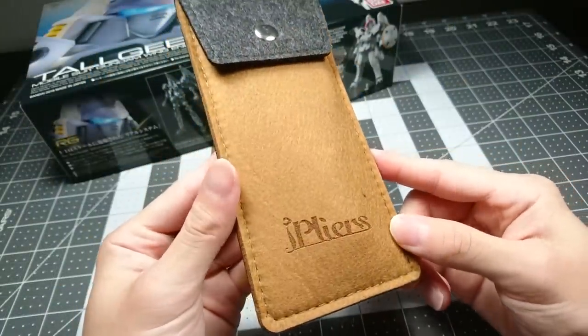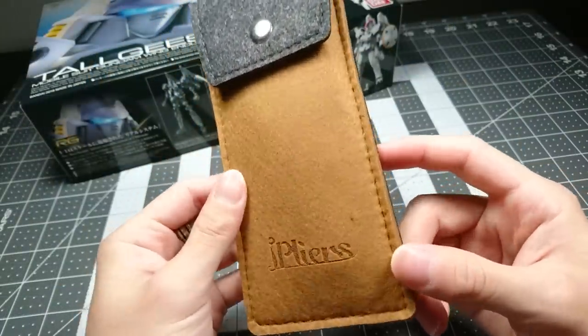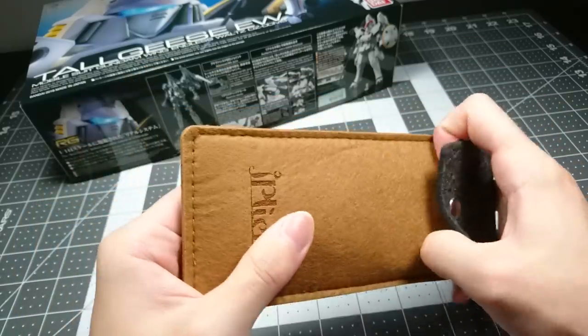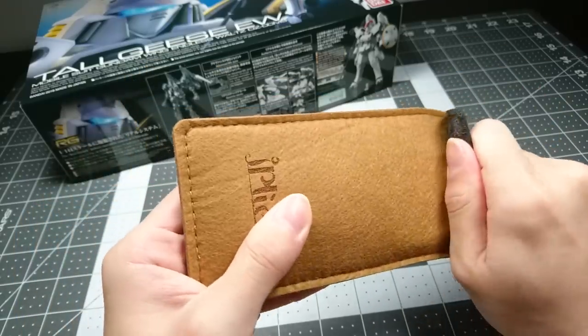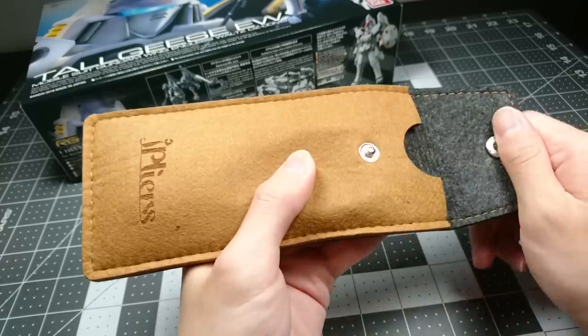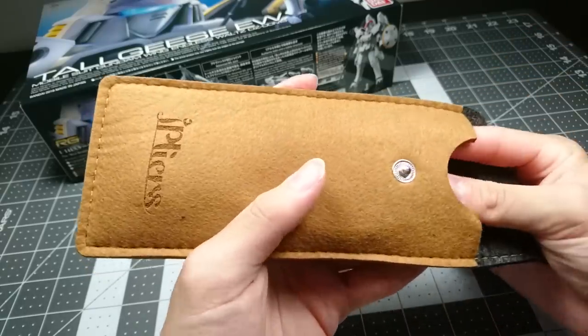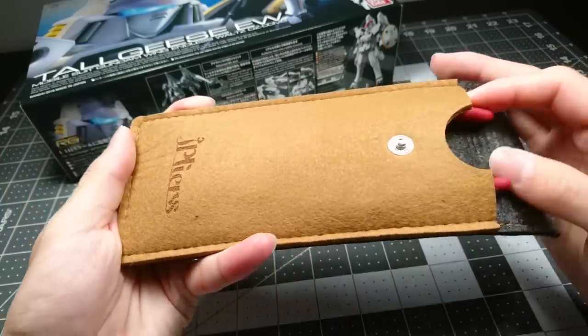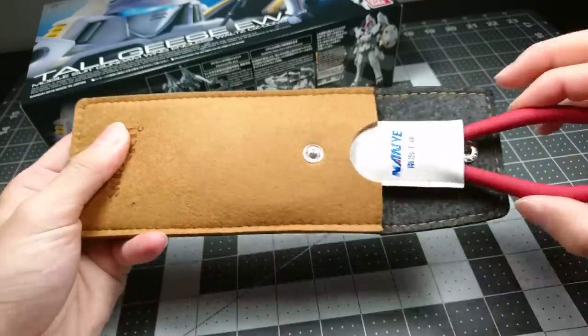By the way, I also received these nippers today - shout out to Wilson. He owns a company called Voltcan, and they make a pair of Gundam nippers that allegedly rival the quality of God Hands, and it comes in this really, really nice case. Let's pull them out. Oh, wow.